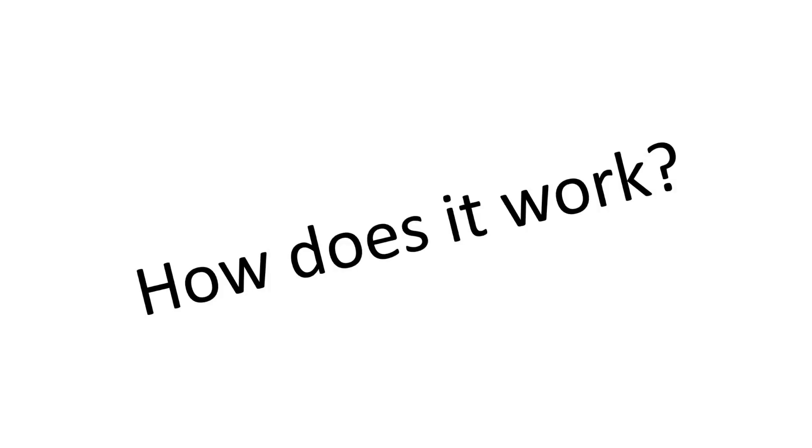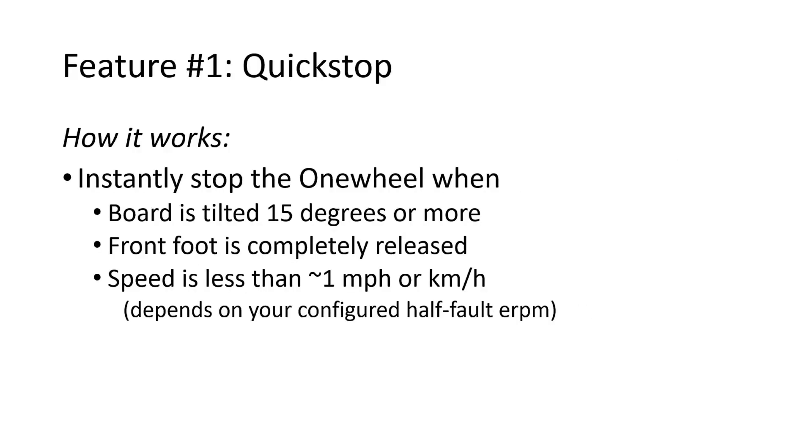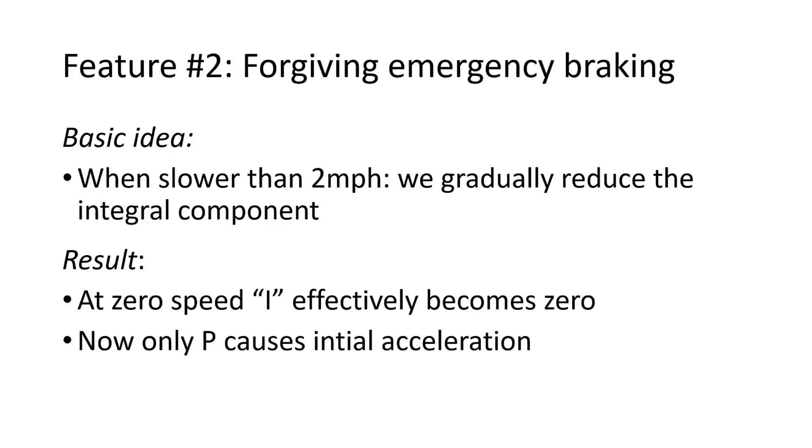Now for those of you who want to know how it works, I'll explain each feature a little bit. The first feature is the easiest — it's quick stop. All we do is we stop the OneWheel when the board is tilted 15 degrees or more, your front foot is completely released, and your speed is less than one mile an hour.